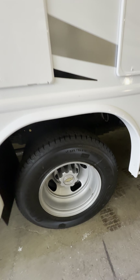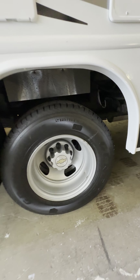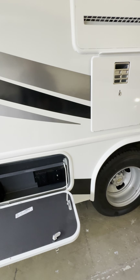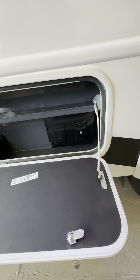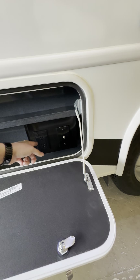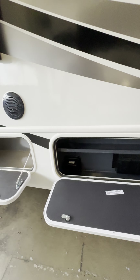You have 225/75R16 General Grabber heavy-ply tires on here. Right here you get some storage, or you can actually bring a TV outside and set it right here — there's a cable and a 110-volt outlet right there. You also have solar prep, so if you want to add a solar panel it's all wired behind there.